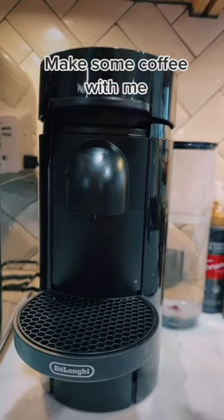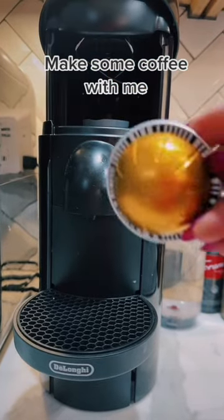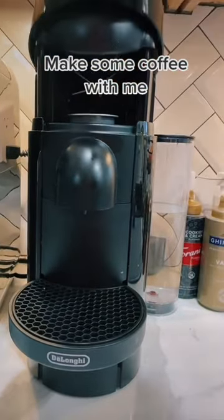I'm going to get the espresso. I'll open it like this and then I'm using an espresso pot. Just put that inside there, close it, and boom.